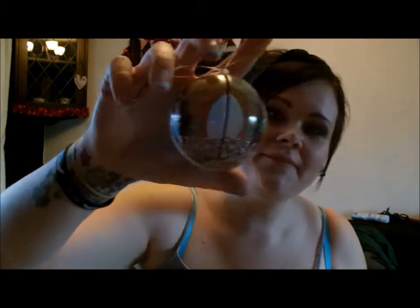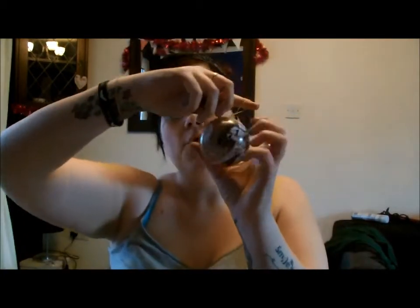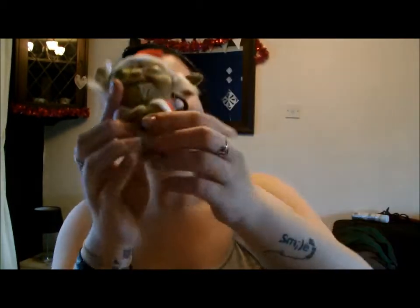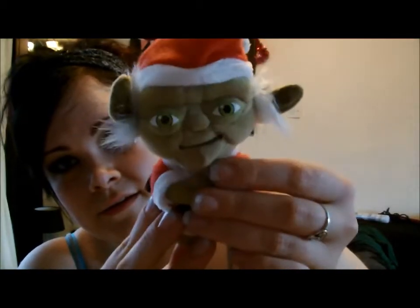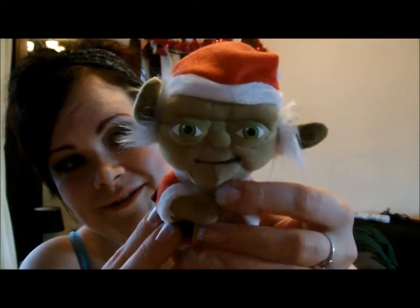I got a tree decoration — one of these tin baubles. It has a little biscuit inside it but you can put anything you want in them. Then I got a Yoda dressed as Santa, and he talks!